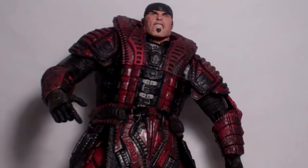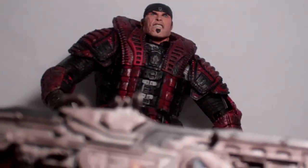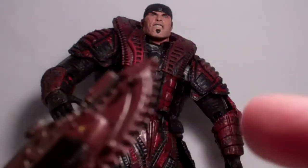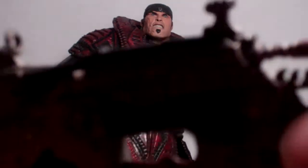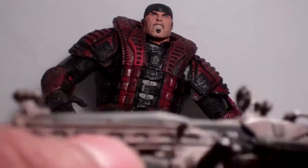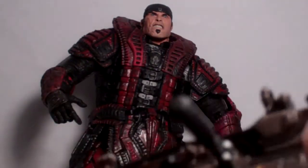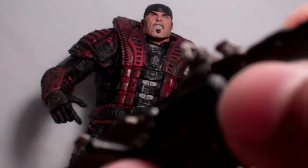He also comes with another accessory which is his Lancer. This Lancer has very nice detail — I like all the little added detail and stuff. Right here where the chainsaw is, I believe that is blood, which is a cool touch. On the other side of the Lancer this thing folds out — I think it's for him to hold it. And he has a peg right here that you can peg onto the back of the figure through that little peg hole.